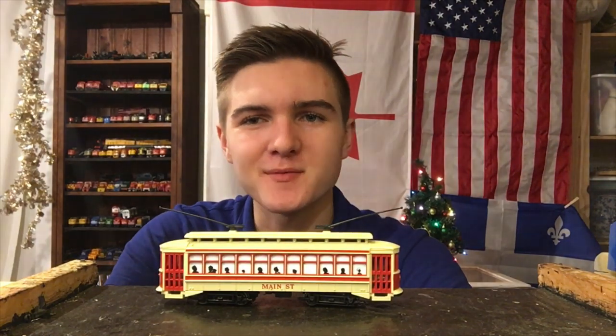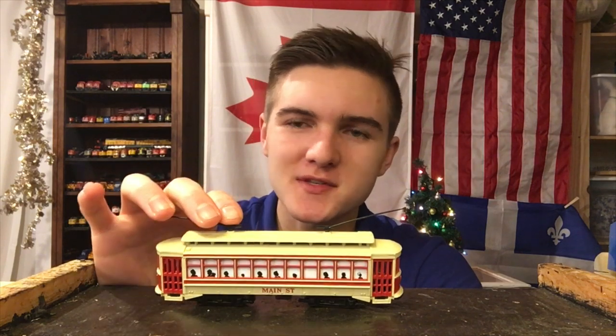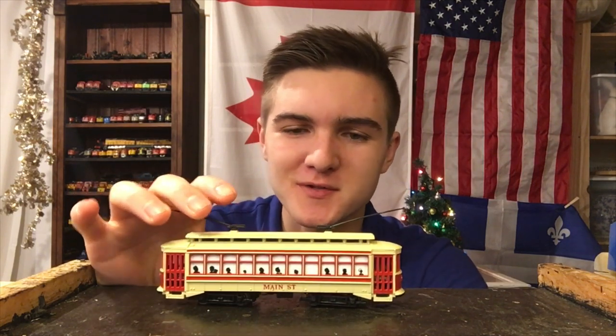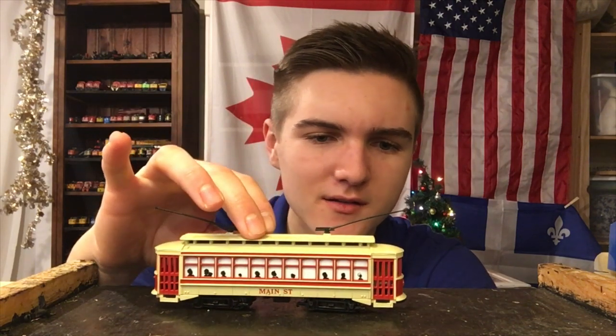Well folks, that's gonna be it for today's video. I hope you guys enjoyed. I'm pretty happy with this model — I mean, you really can't complain for something that's powered and only costs you 20 bucks. I think it's just a nice little addition to the layout. Anyway, I want to thank you all for watching.